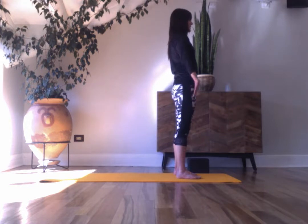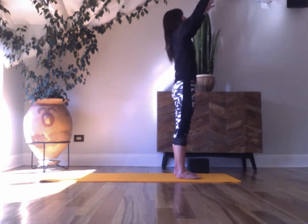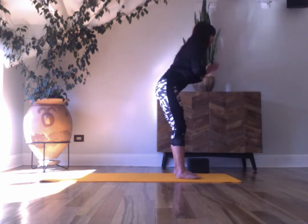Be here, be present. Bring your hands to the center. Inhale, lift your arms up overhead, and exhale, fold forward.